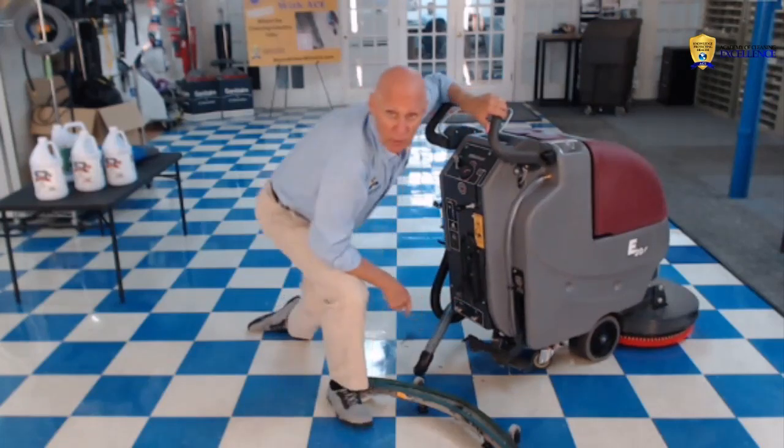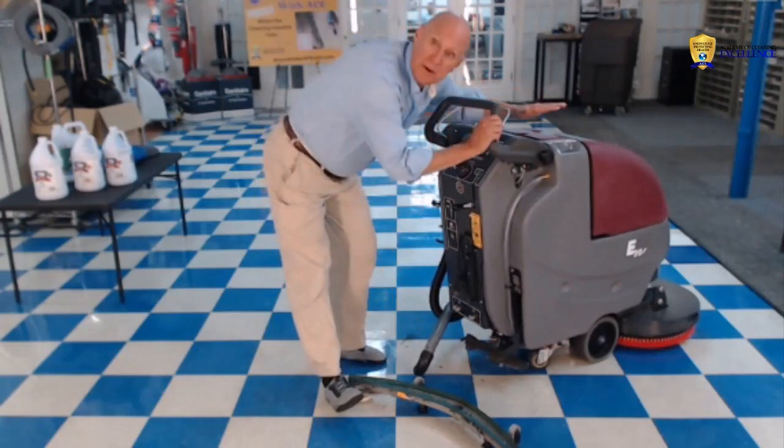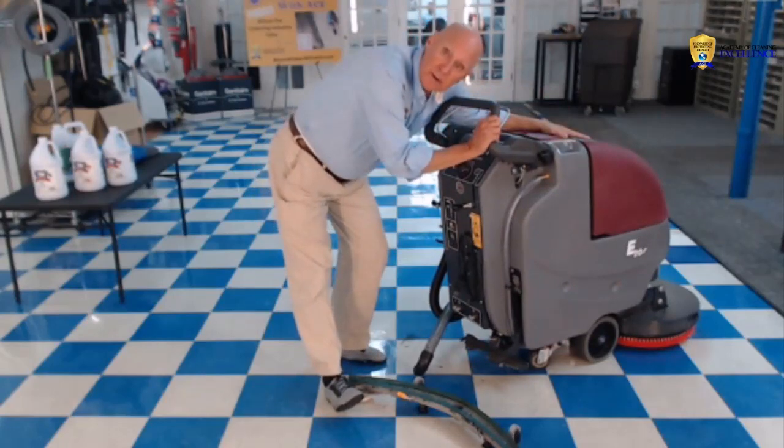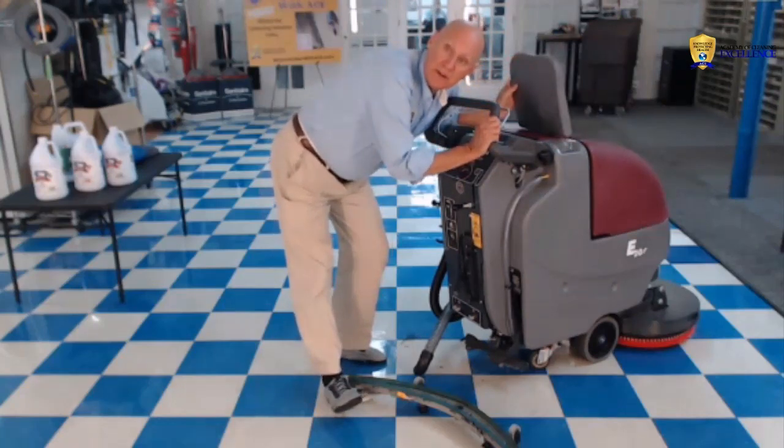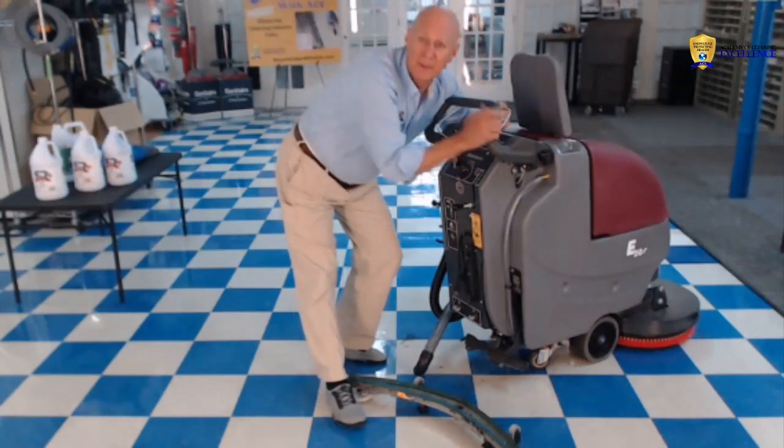On top of that, you want to empty the tanks and rinse them out. Lift the lid and let it air dry. Thank you for watching.